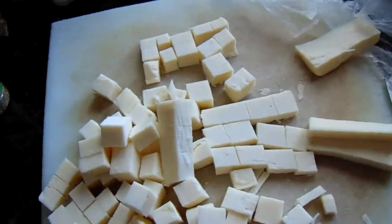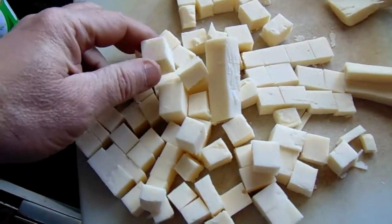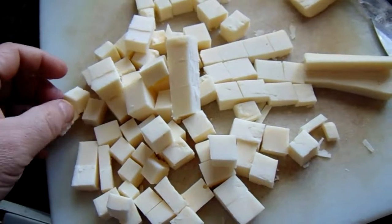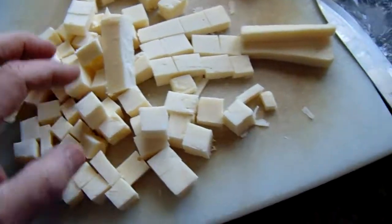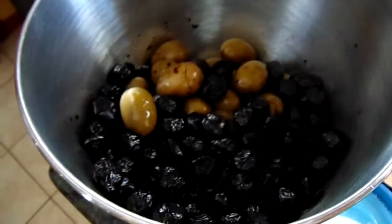Look who came to join me — he must have smelled it! Anyway, this is the cheese cut to about this cube size here. There are no measurements for this; it's all just however much you want to make. We'll add the cheese to that.